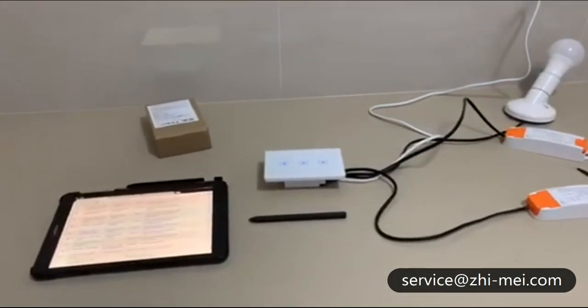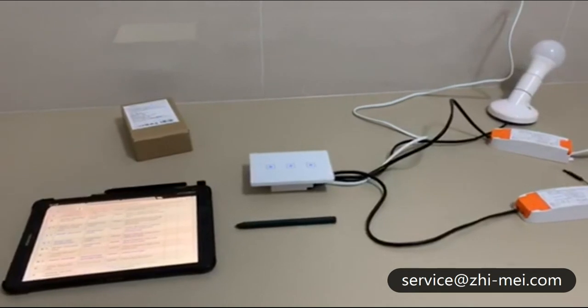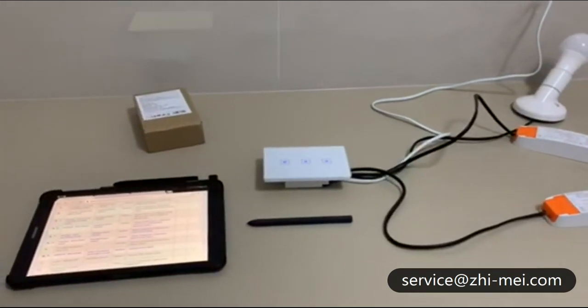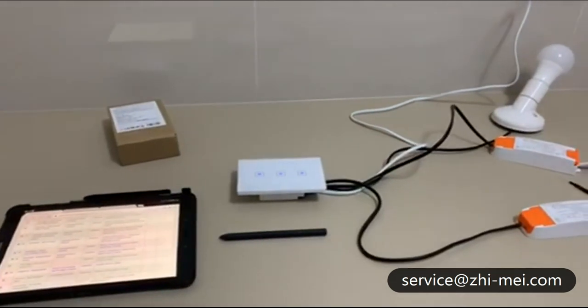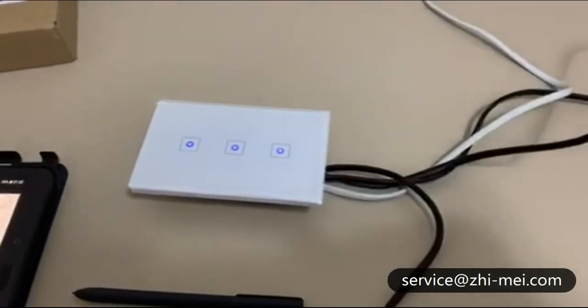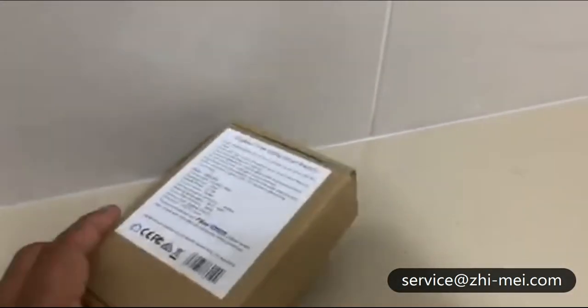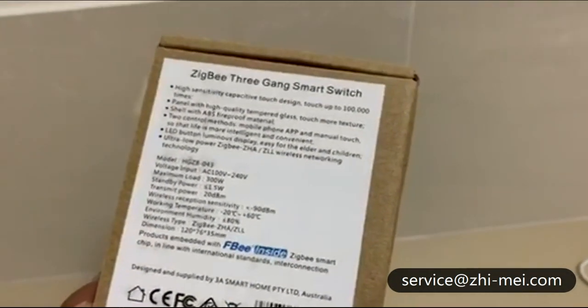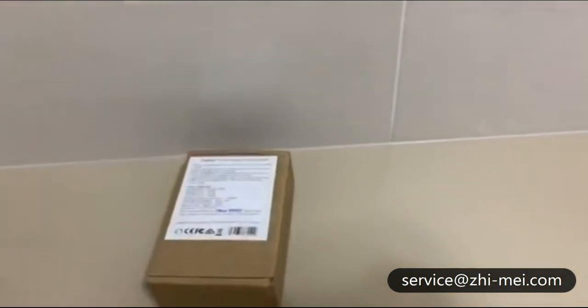Hello everyone, today I'm going to show you how to connect a 3-gang Zemismart ZP switch to a SmartThings hub. I've already prepared my Zemismart switch — got a 3-gang switch here which I purchased from the Zemismart website, and I'm going to connect it to the SmartThings hub.